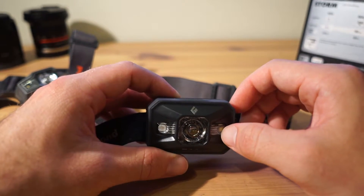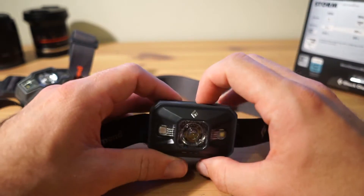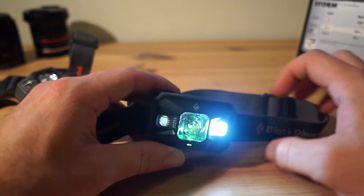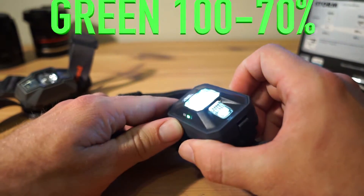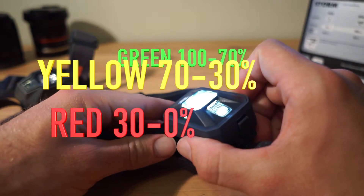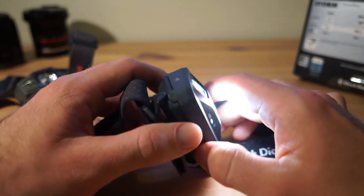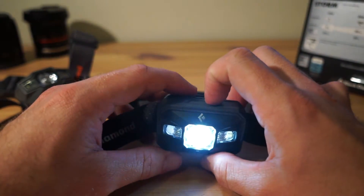To get to proximity mode — which spreads the beam out really wide — you press the button twice. Every time you turn the torch on you also get a battery meter in one of three colors: green, yellow, or red, each representing different percentages of remaining battery.